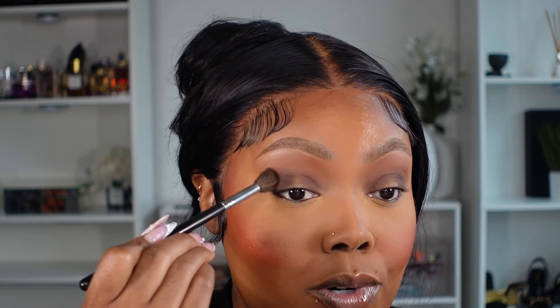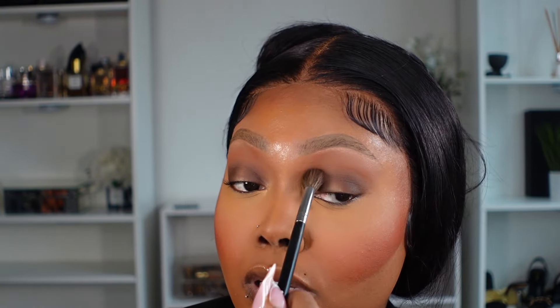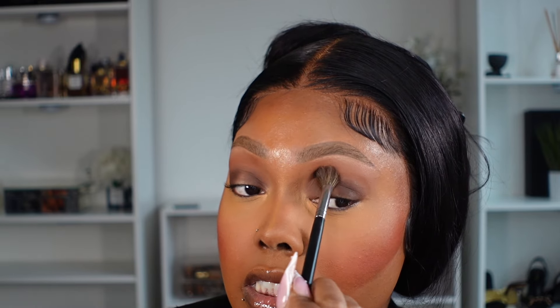Some brushes you can use for multiple things, so it really depends on the product you're using as far as whether you need multiple brushes. Because I do smoky eyes, a lot of times I'll use one brush for my all-over lid color and another for the smoky eye, just so I'm not mixing. I'm using the M321 from Morphe as well — I use this more for popping in tear duct colors.